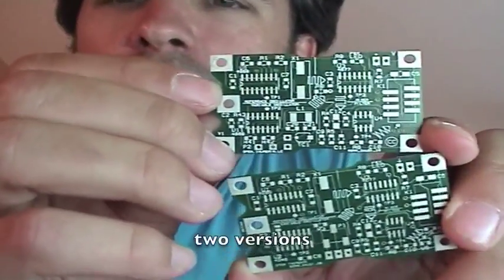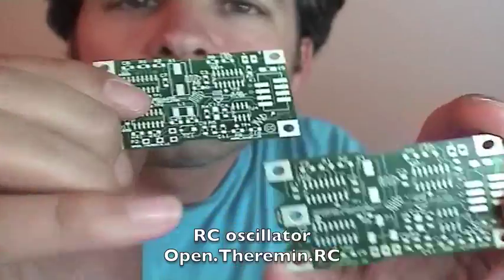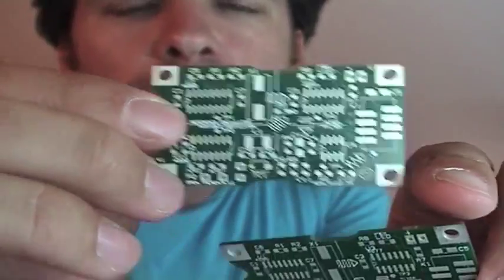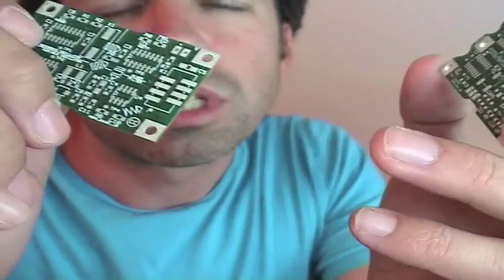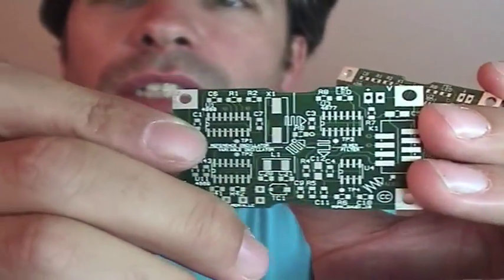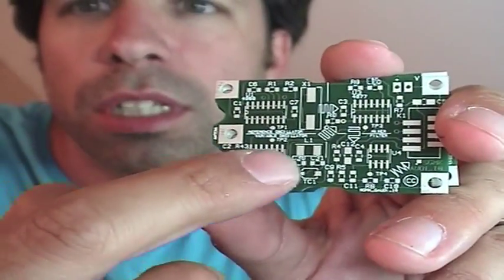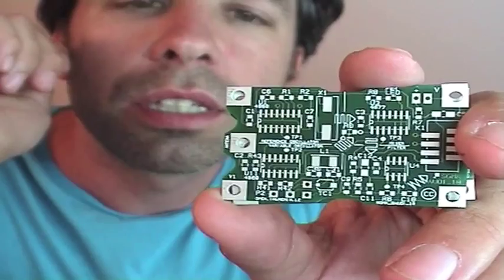I made two different versions of this heterodyne oscillator over time. One is with RC — this is the one I showed first. And then one is with LC, so this is with a coil. I first tried to build the whole theremin without coils, and it actually works with that one. But it is not that stable or immune to noise. So I decided anyway to add an LC part. Basically it is exactly the same, except that the lower part is replaced with an LC resonator.